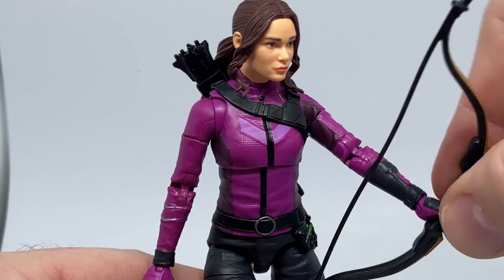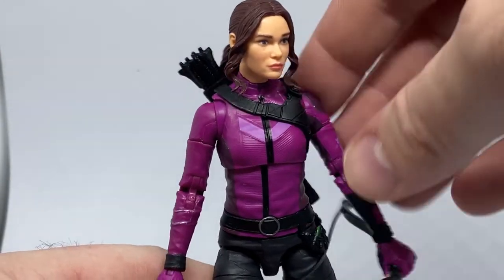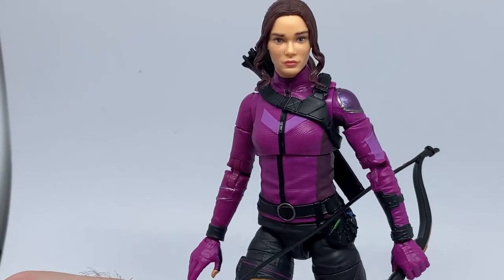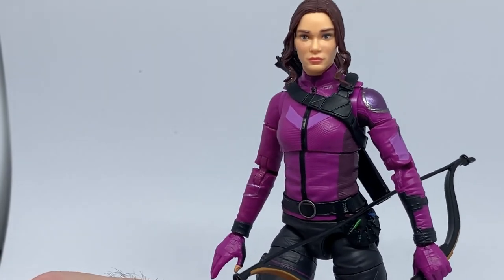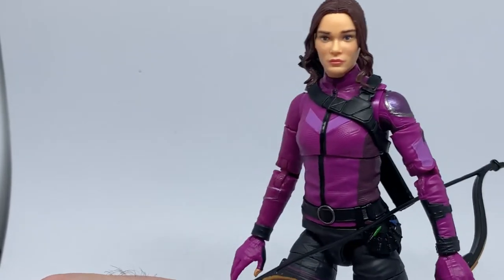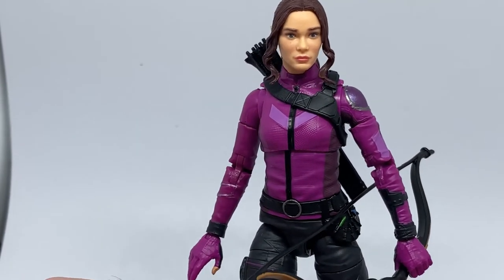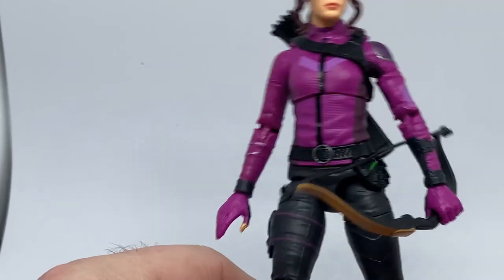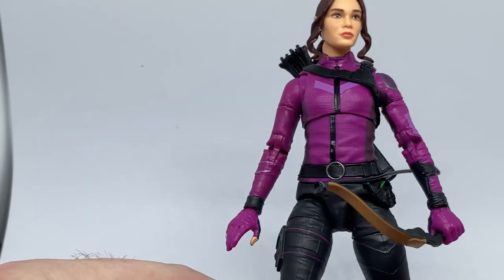She does come with a bow. I want to try and find a way to replace the string — I don't know if I'll bother, to be honest. But if I was going to go a little more hardcore, I'd find something to replace the black plastic string so there's a little bit more flex for posing. You can find some ways to pose these two figures without having to do a bow-launching sort of pose.